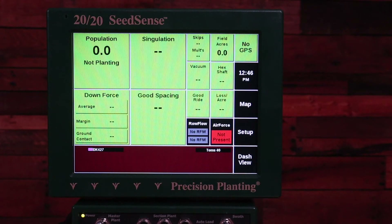In this video we're going to discuss what to do if the touchscreen of your 2020 SeedSense monitor is not responding, or it's placing the X when you touch the screen in a different location than you're actually touching.